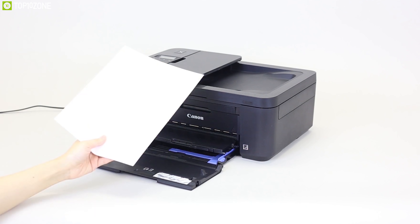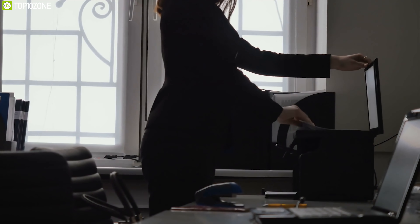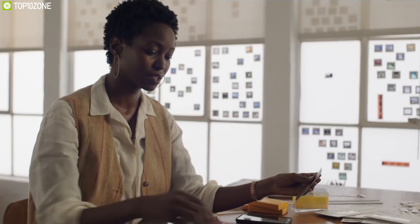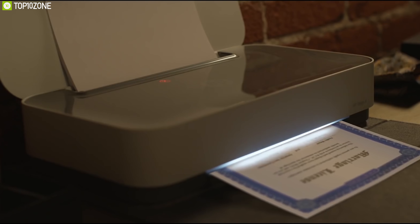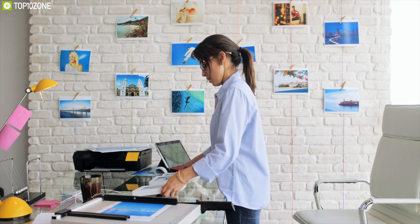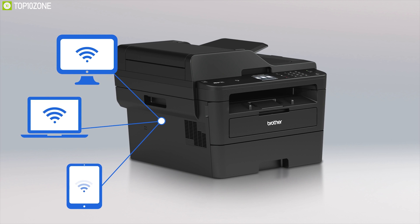All-in-one printers are a great addition for any home or office. They breathe life into your paperwork and bring your art to life. All-in-one printers come complete with a built-in scanner so you can easily scan documents and send them as email attachments, or in some cases fax them directly to recipients.